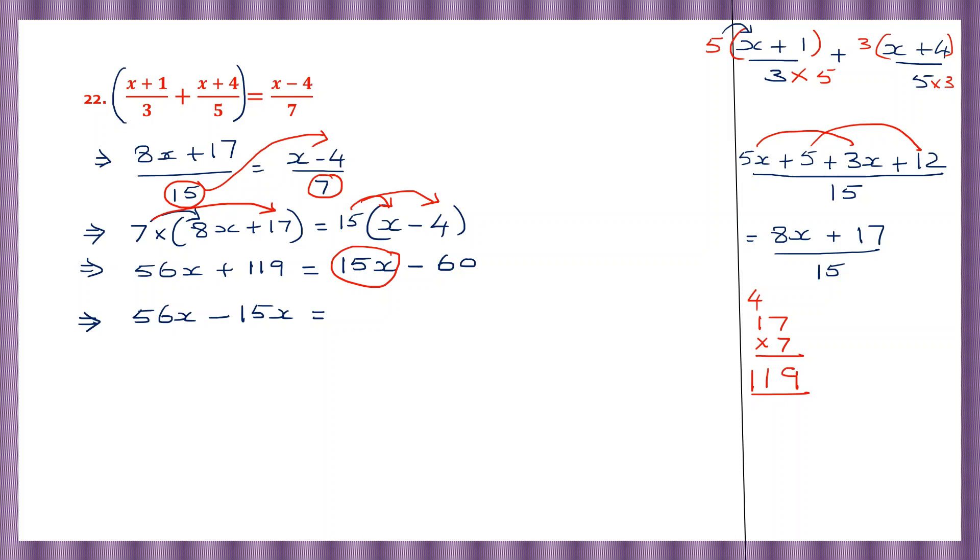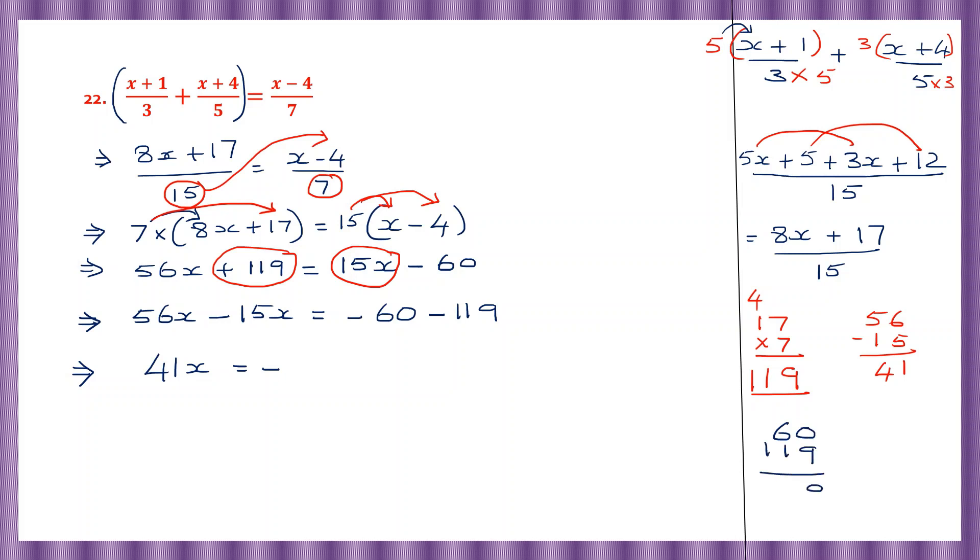Now the whole numbers — I'm going to leave them on the right hand side. So I already have minus 60. Now I'm going to transpose plus 119 to the right hand side: it will become minus 119. Now here 56x minus 15x: 56 minus 15 — 6 minus 5 is 1, 5 minus 1 is 4, so that is 41. So here we have 41x. This is equal to: now we have minus 60 and minus 119 — signs are the same, so put the same sign and add: 60 plus 119. 9, 6 plus 1 is 7, 1 — so that is 179.